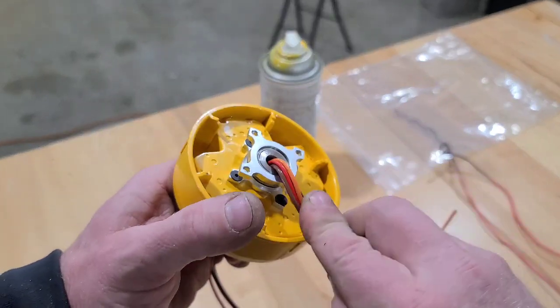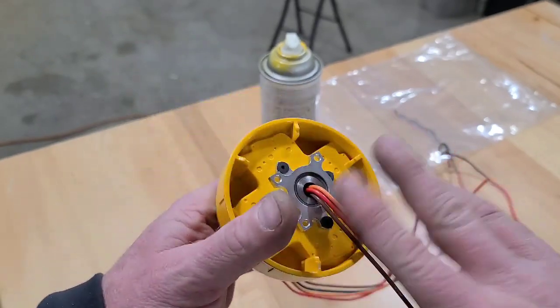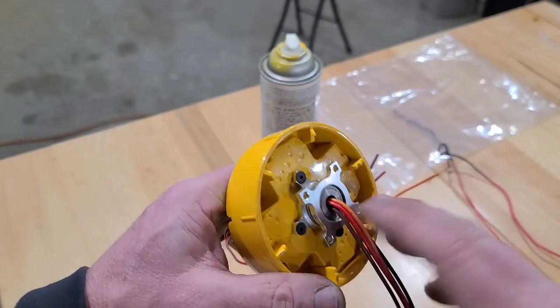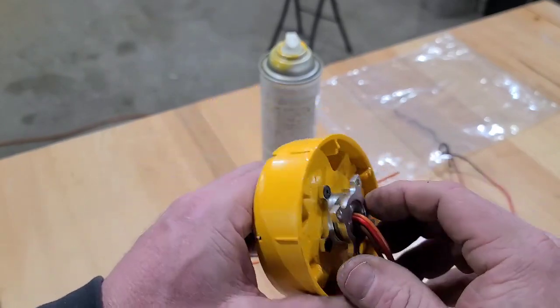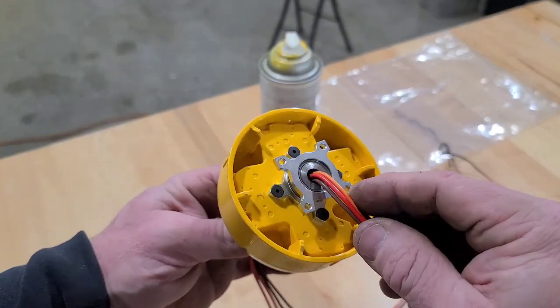Those will get wired to an ESC — both sets will get wired to an ESC. It's probably plenty heavy; I probably should have gone with a lighter one — these wires are pretty heavy — but anyway, go big or go home.